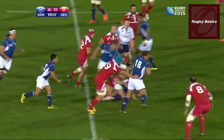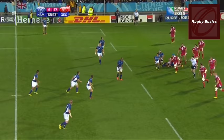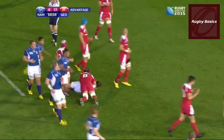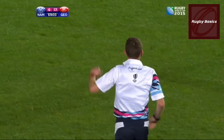Once a ruck has formed, no player may handle the ball unless they were able to get their hands on the ball before the ruck formed and stay on their feet. There is a saying in rugby: you're only allowed to take one bite at the cherry. The Georgian player made an attempt to steal the ball, missed it, went again, and was penalized for making a second stealing attempt.